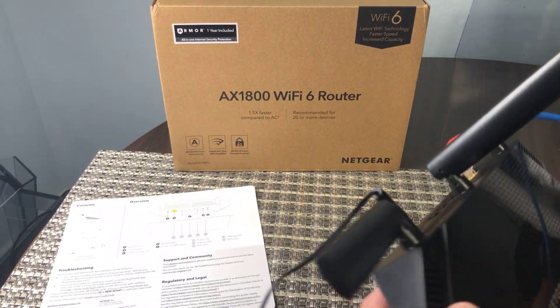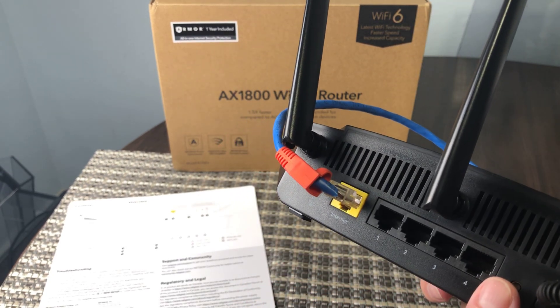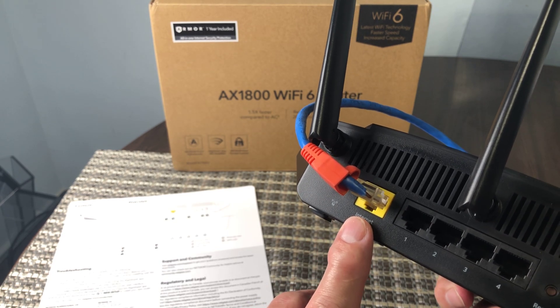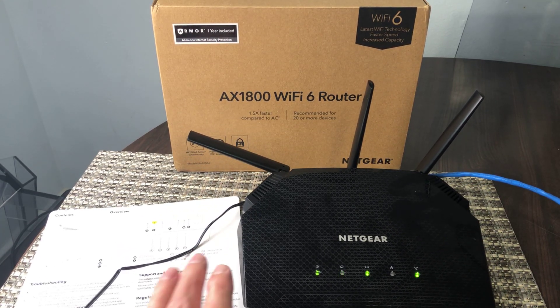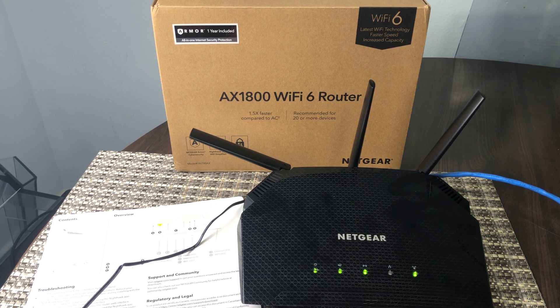The router itself — turning it around here — you've got four Ethernet ports at the back if you need to connect any Ethernet devices. This is your WAN connection where your modem connects in. Overall, this is a really good quality product, the setup was super easy, and the price point at $80 is very reasonable. I'm definitely going to give this a big thumbs up for the Netgear AX1800 Wi-Fi 6 router. Thanks for watching Quick Honest Reviews.